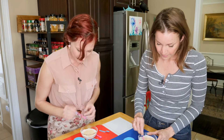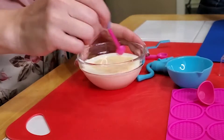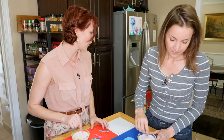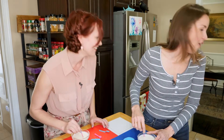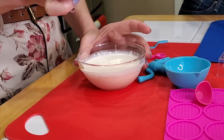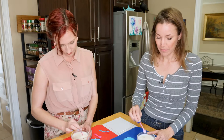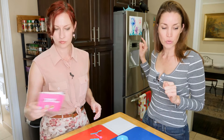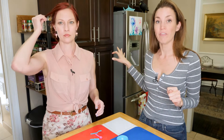He drank all that cream! I'm going to regret that later. Okay, so then we need to move these into the fridge. It's stirred, right? Yeah, it's stirred. And then we move these into the fridge. While we're waiting for that mixture to chill, we're going to make some waffle cones.